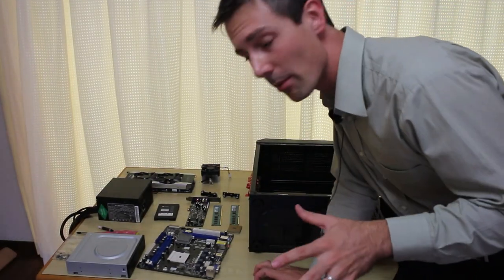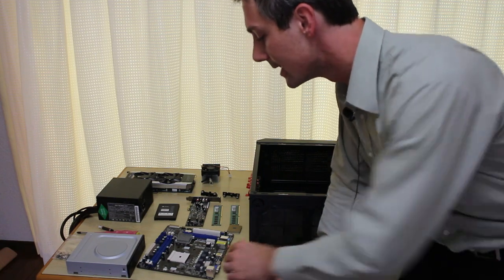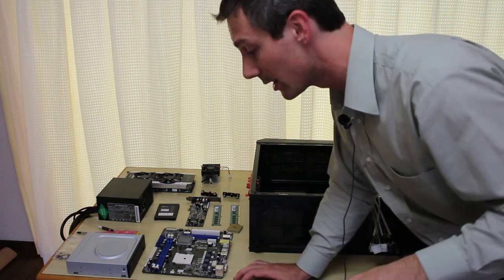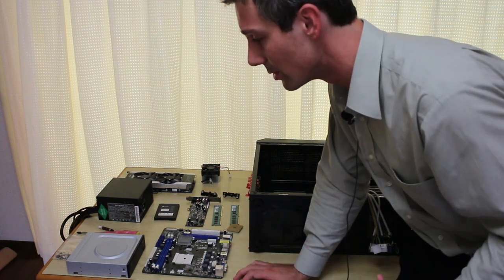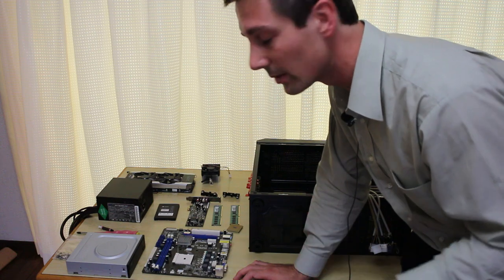Welcome back to Tech Air City. This is Brandy coming back to you guys today with the long-awaited how to build a PC. So today I'm going to be building a PC for you guys. It's going to be fully uncut. I'm going to be detailing everything I do and trying to show you the best camera angles possible and some of the little things to look out for as well.